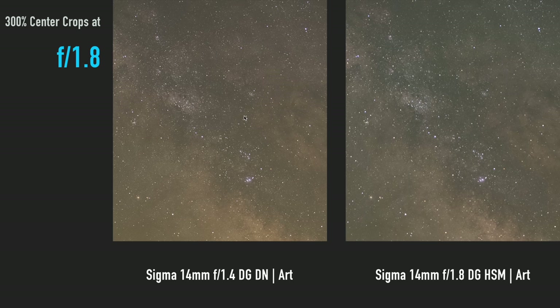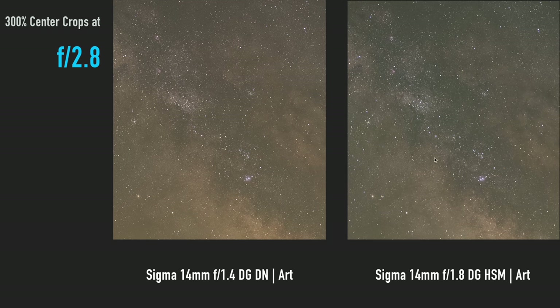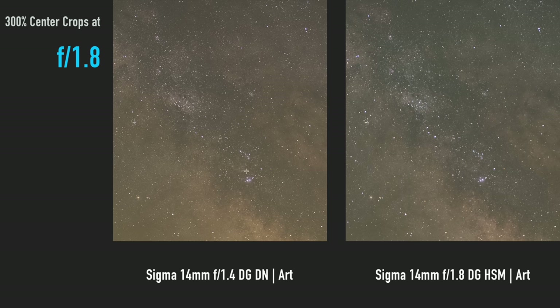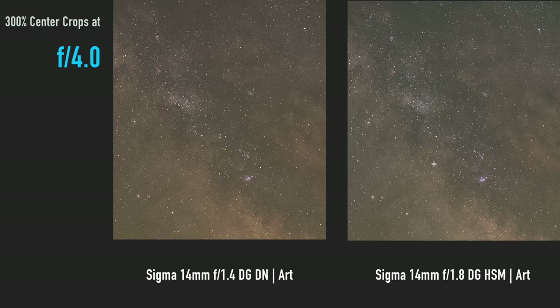The two lenses really start equalizing around f2.8. So if you're planning to stop down to f2.8 anyway, it might not seem worth upgrading — but if you're a standard Milky Way shooter who likes to shoot very fast, this new lens is definitely worth it. You can shoot at f1.8 and get the sharpness results of the older lens at f2.8. Considering they're also the same price at $1,600, it's definitely something to consider.